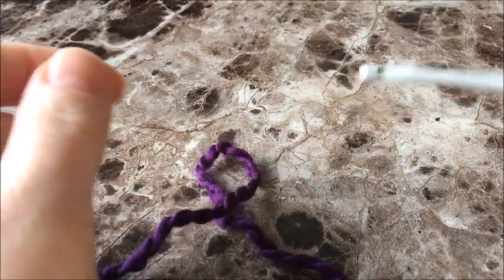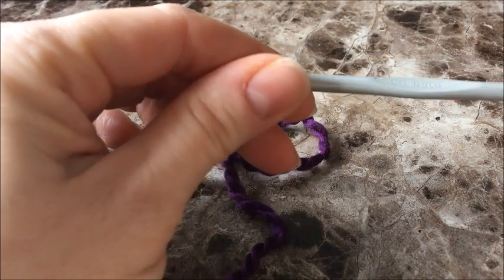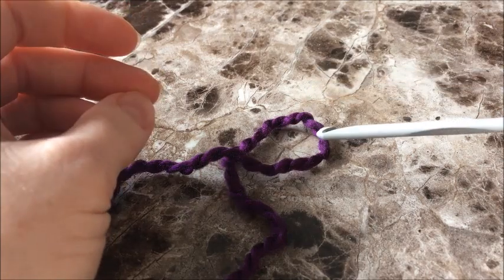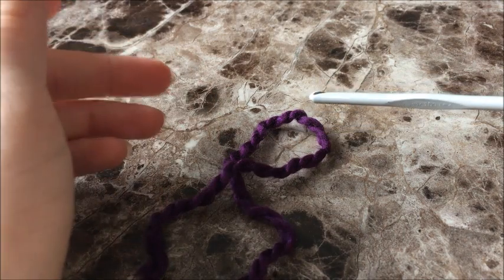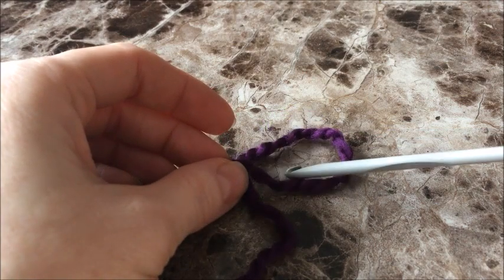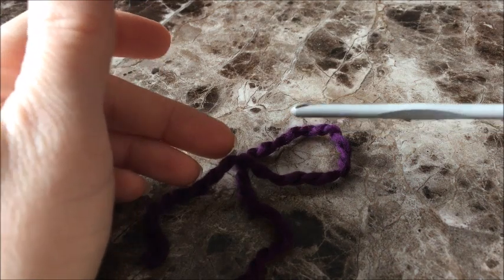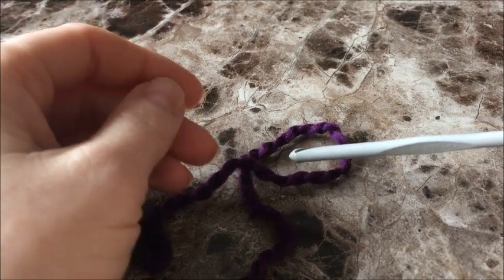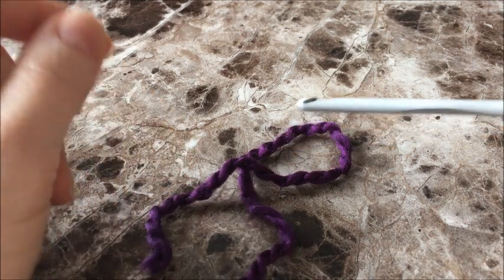Today we are going to make a messy bun hat. It really doesn't matter what kind of yarn you use. I'm going to use a 5mm crochet hook. I'll reference specific numbers of chains and stitches for this tutorial, but depending on whatever yarn you're using it can differ — just following how many chains I make can produce completely different sizes. I would highly advise using a size chart and measuring.